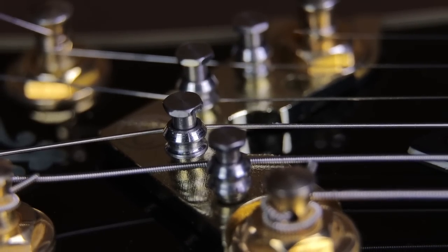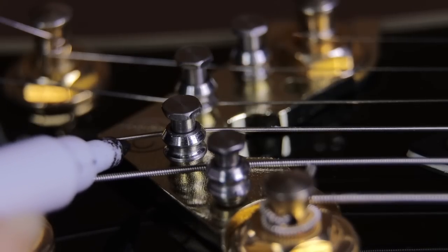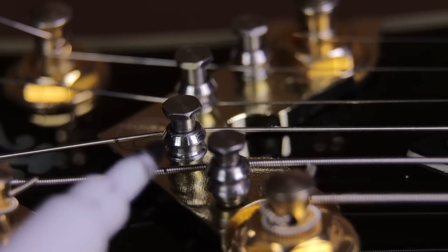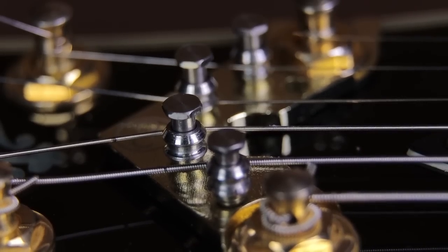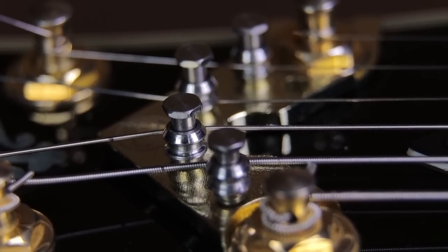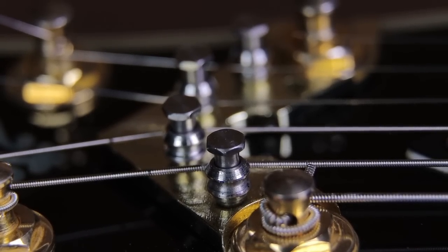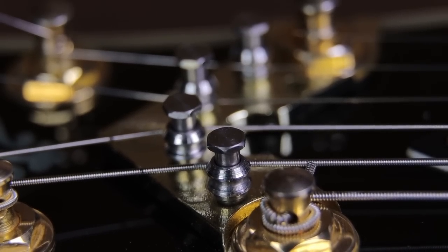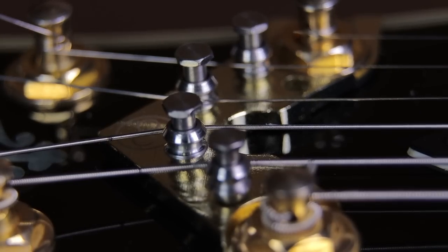I'll repeat the test but this time I'll mark the A string and D string with a felt tip so you can see exactly how much the string moves against the roller. It was easier in my head than in practice — the camera and two lights are right on top of the guitar, so I had to squeeze the felt tip in between. But now you can not only see the rollers rolling but also see how far the strings travel across the rollers. This really emphasizes how much movement happens across the guitar nut when tuning up, especially if it's gone well out of tune or if you drop-tune.